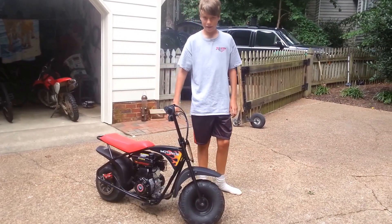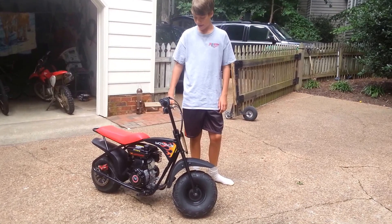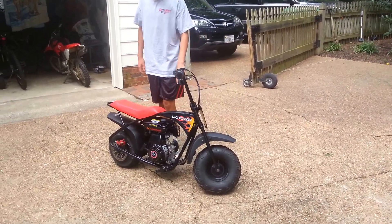What's up guys, this is Wesley MX, and today I'll be doing a review on my Medivox MBX10.